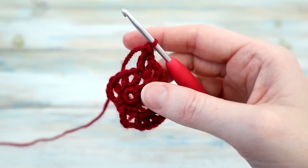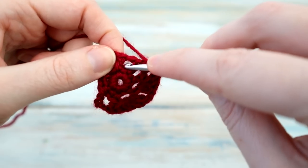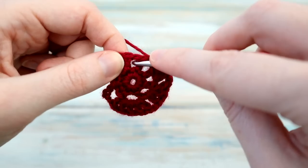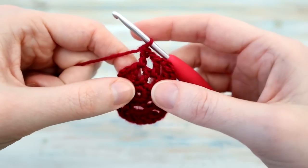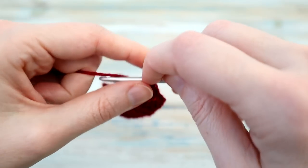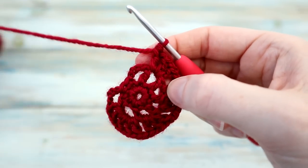In UK terminology that treble is a double treble. Then we're going to do that in reverse: chain one, then in the next chain one space do a double crochet — just the one. Then chain one and do three lots of double crochet with chain ones: start with a double crochet, chain one, another double crochet, chain one, and another double crochet. So three double crochets with chain ones in between.